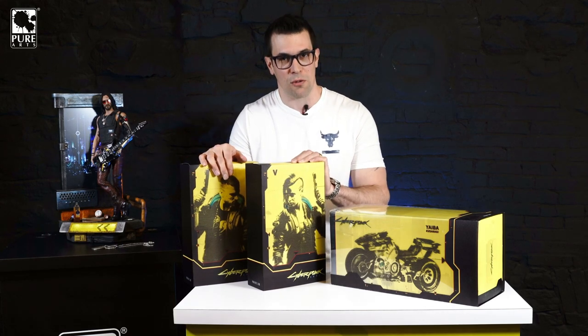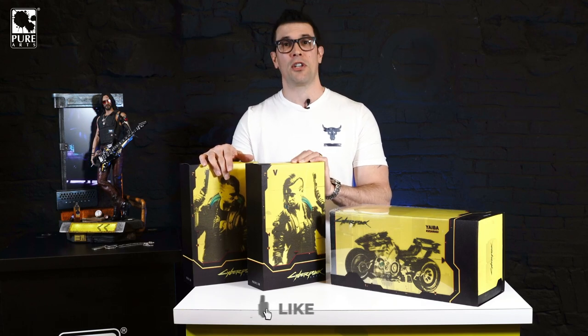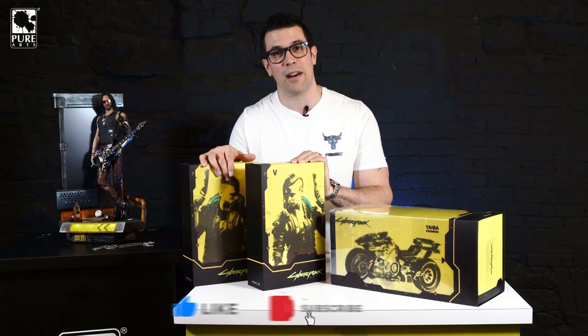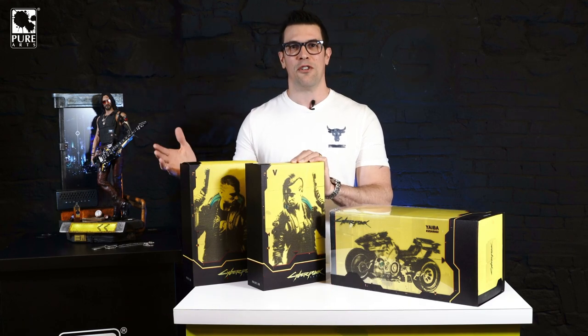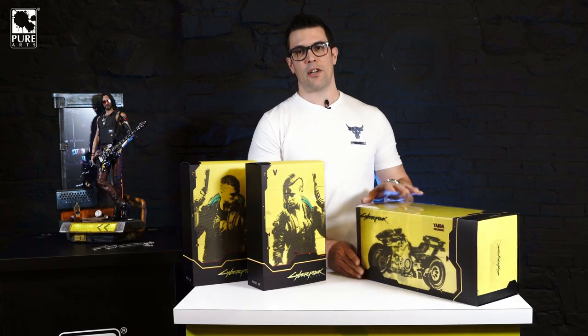As always, if you like these unboxings and reviews, don't forget to hit the like button and help us grow the channel. Make sure you're subscribed and hit the bell notification so you know when we post a new unboxing. Alright, let us proceed. These articulated figures have obviously gone through a lot of work.